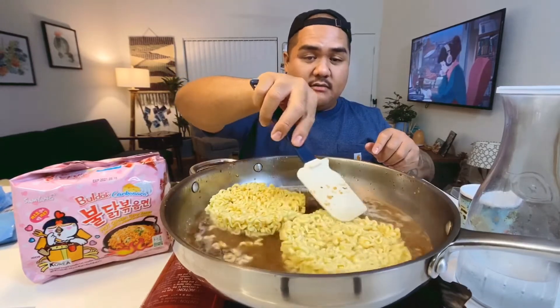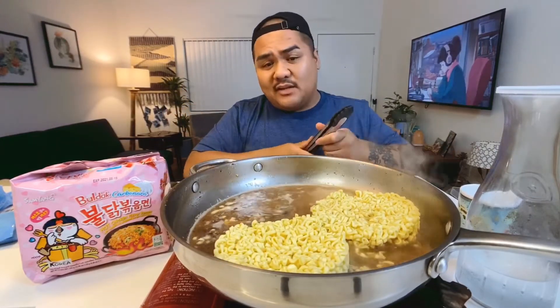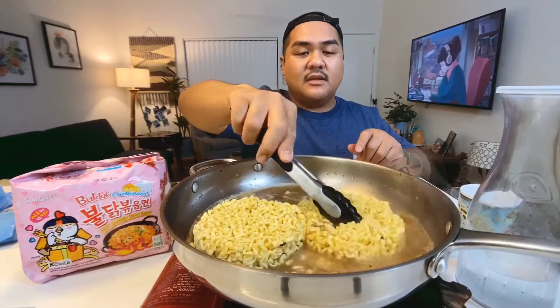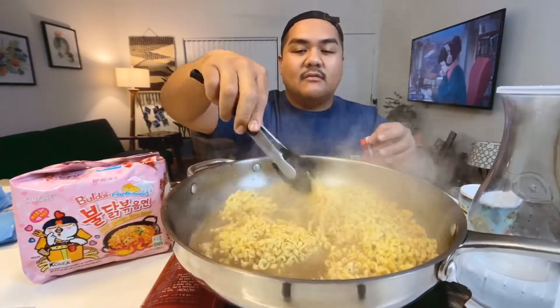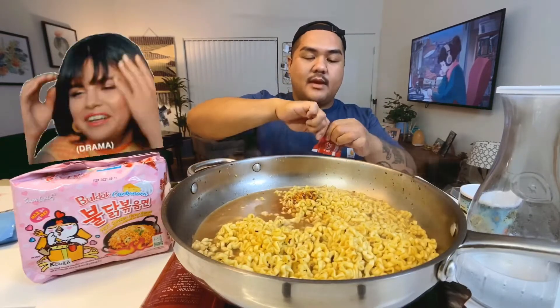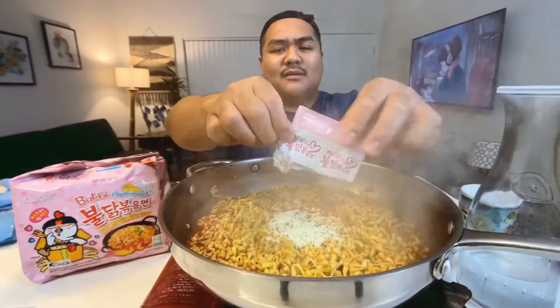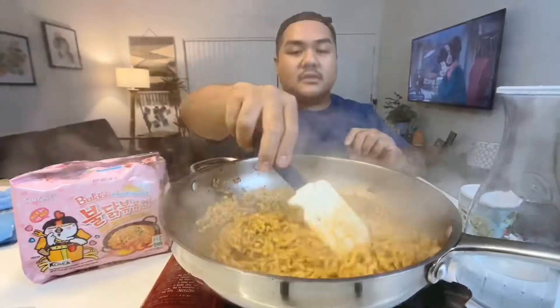I know what you guys are thinking — how's that gonna cook? Trust me, it's gonna cook. These kind of noodles are supposed to be a dry noodle, no soup, not soupy at all. All you want to do is just activate the noodles right here. Once the noodles are all separated, it's done. It's hot but I'm not even trying to be dramatic — it's just bomb. Now we add the cheese — oh my god.